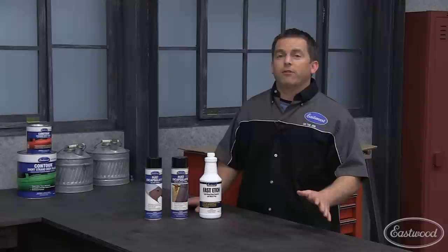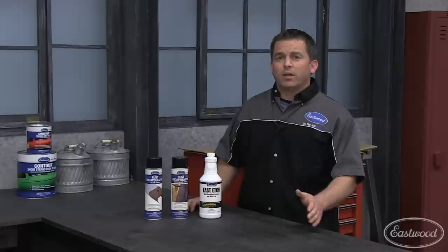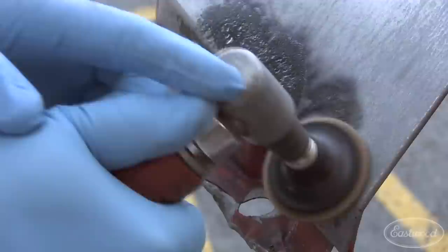But don't worry, because Eastwood has a solution. Simply apply our fast etch to the affected area and cover it with plastic to prevent it from evaporating. The fast etch will dissolve the rust, leaving you with nice clean metal. Then spray some rust encapsulator on the area and sand it off. The rust encapsulator will remain in the pits, making it safe to apply the filler and paint. Now back to Mike.